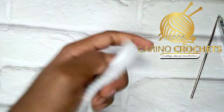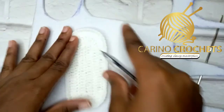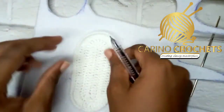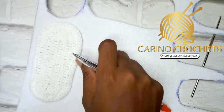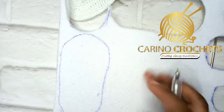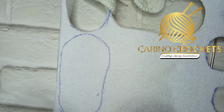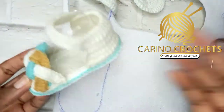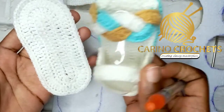This is where our foam sheet comes in. We are going to trace out the sole — we are not going to place the right side down, we're going to turn it over and trace it out. I traced out my sole, and this size is for six months and above.